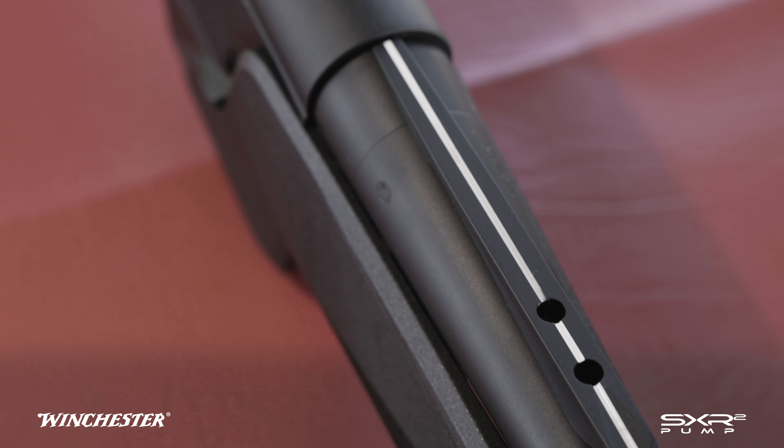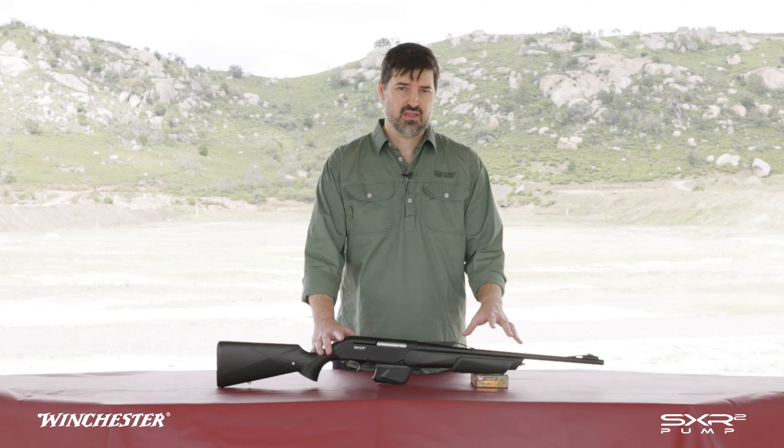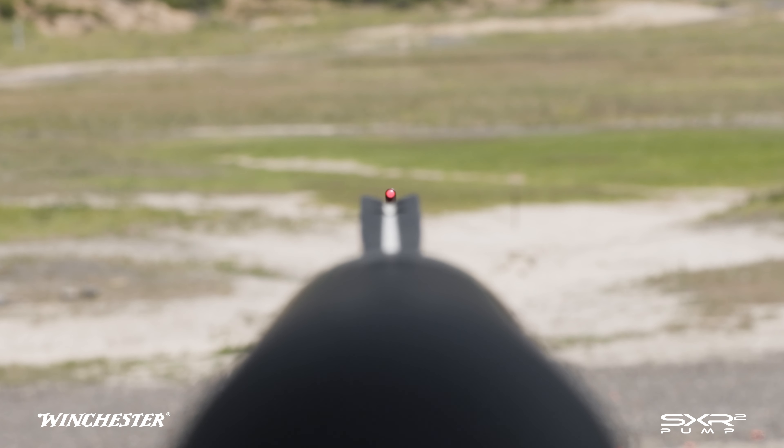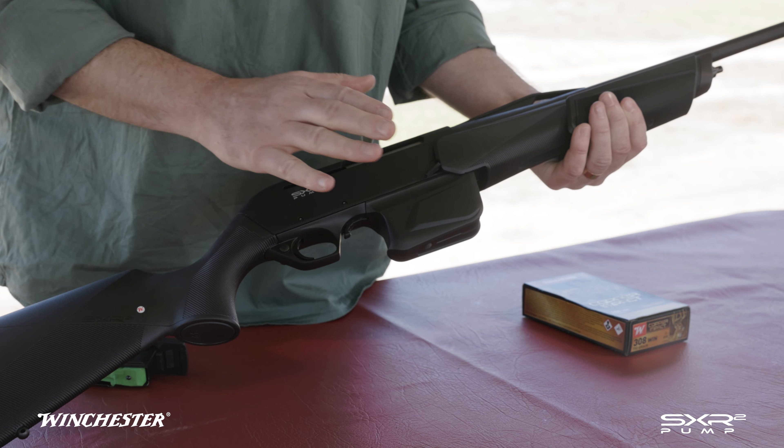Moving further back, we've got the slide, fully checkered for grip in all weather. Coming further back, we've got the Batuu rear sight. These sights almost align themselves — they come up really quick and are very visible and instinctive to use. We've also got the slide catch and here's the magazine.